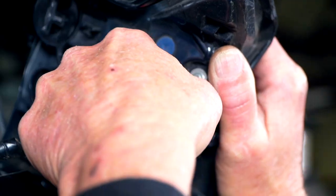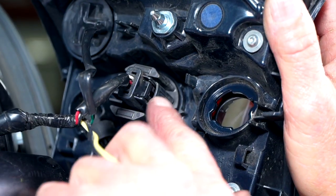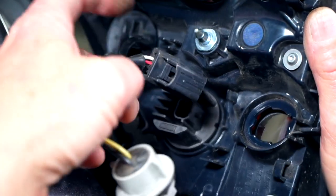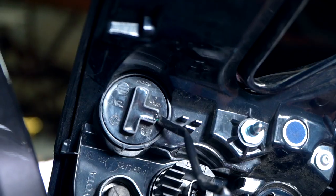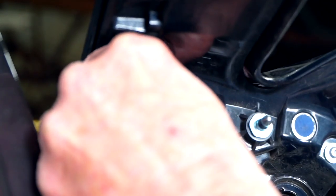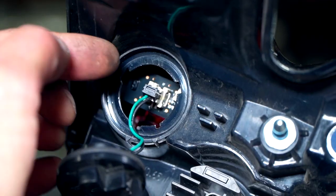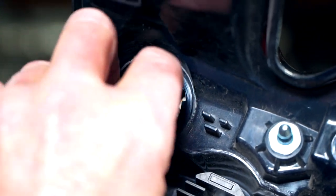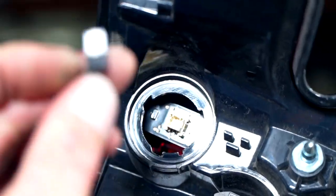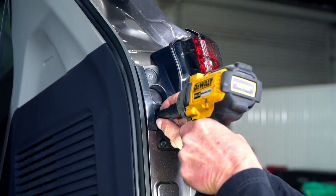For the first wiring attachment, we do a quarter turn counterclockwise and pull out. Next, we're going to push this tab and pull out. Next, we're going to remove this one — it's just a cap, so be careful when opening it. We're going to rotate it counterclockwise and then pull it out. There's a little tab on the top — push that tab down and pull the plug out. Now we're going to repeat that process on the passenger side.